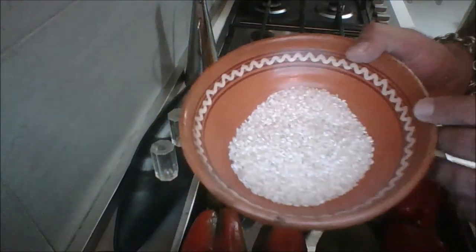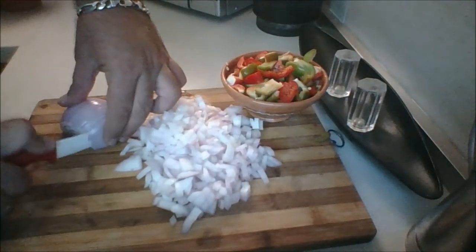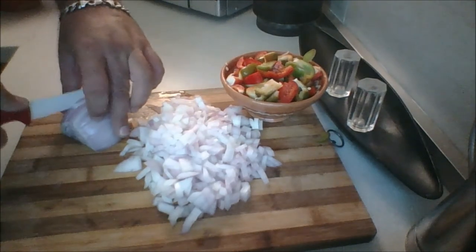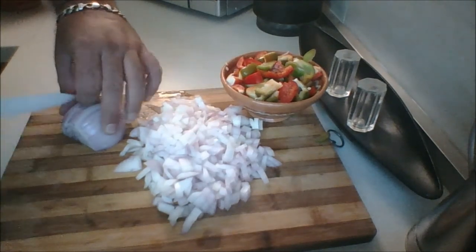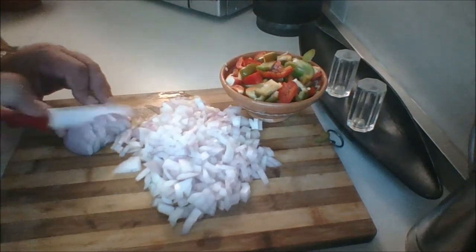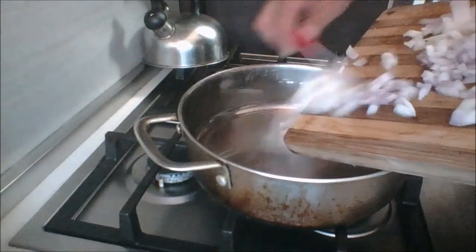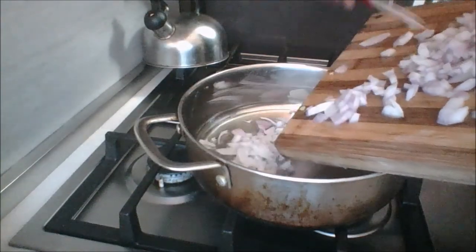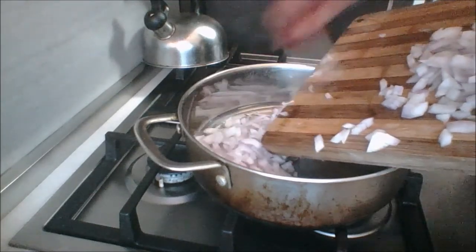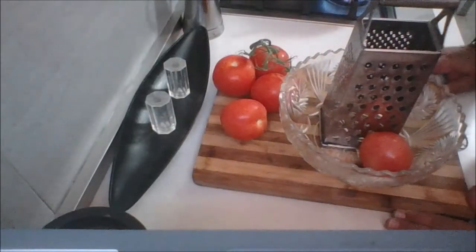I'm going to wash and rinse my rice thoroughly. Now we're going to dice two large onions — you can use red, white, or yellow onions. Add your onions to some vegetable oil and we're going to sauté these just until they're softened.